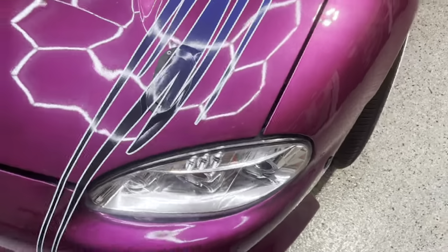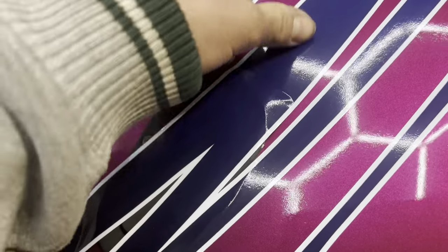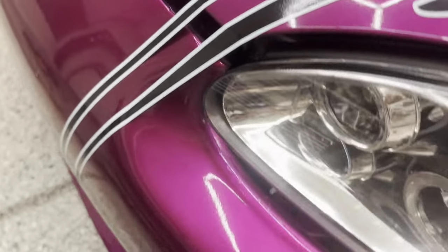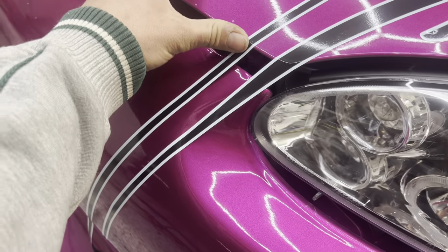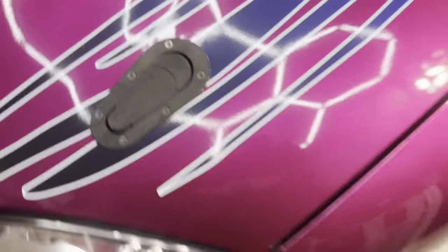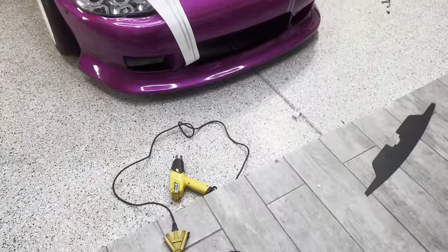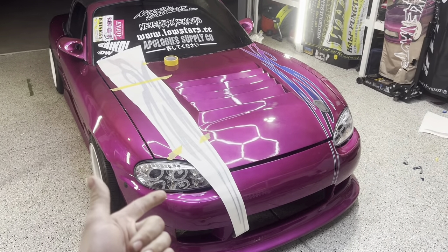Go through, cut the excess, tuck it down, and go through and heat it with a heat gun to make sure the edges stay and you're set. I do have hood boxes though, so I'm going to heat this up, cut around it, lay it back down, cut around the edges, lay it back in, and cut it out. Everything's right down there — on to the next.